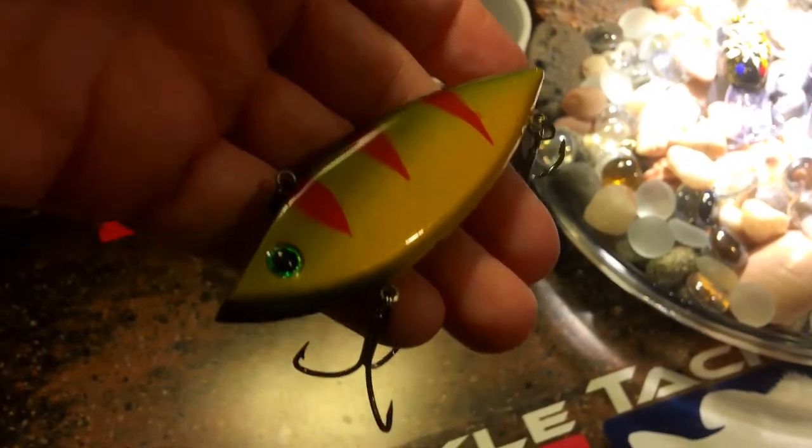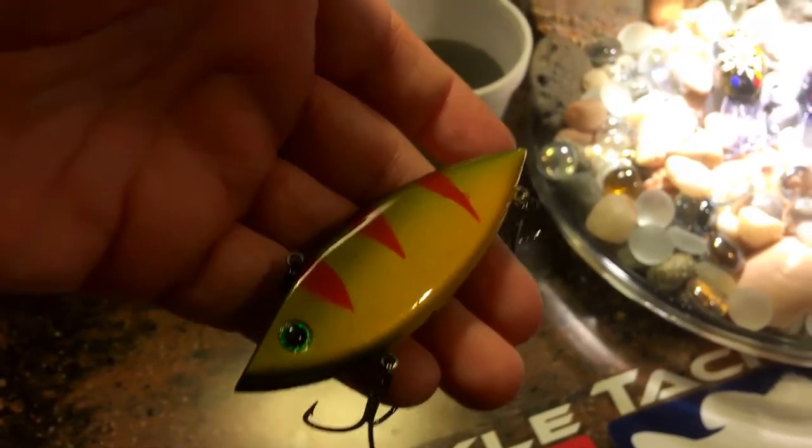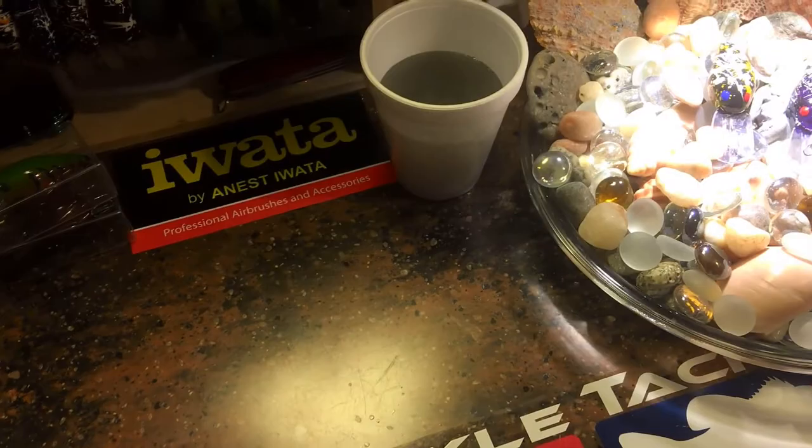Almost forgot — I really like this bait. This is going to be a smallmouth killer. Absolute yes, that's REO Speedwagon.